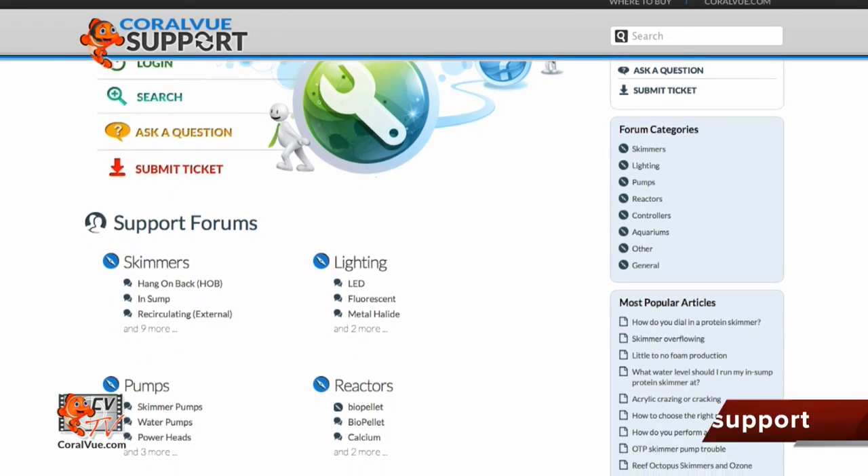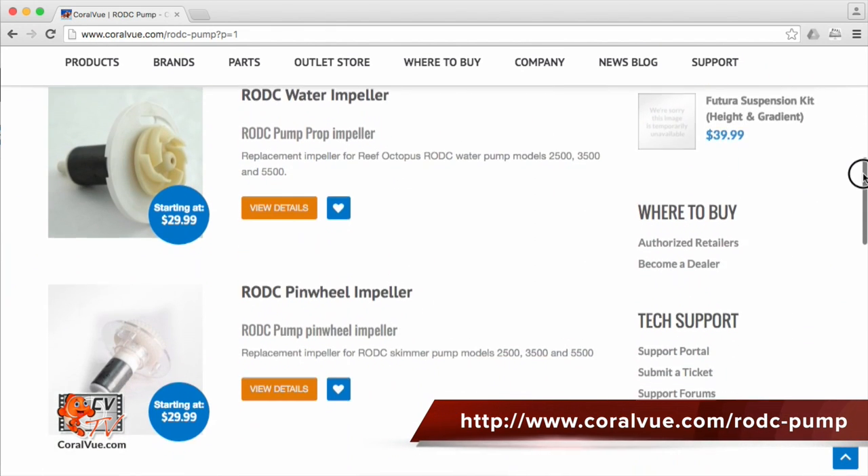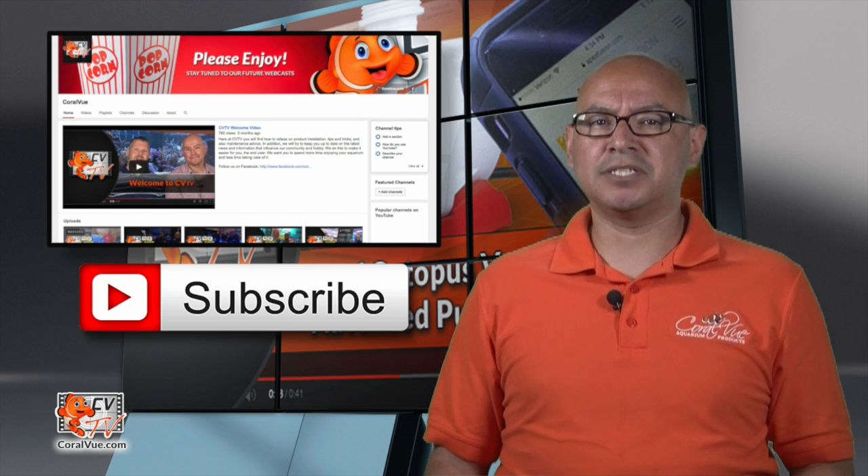Thank you for watching. I hope this video was helpful and you got a good understanding on how to connect your new Various pump to your system controller. Please use the information you learned as a base or starting point and feel free to experiment more. Go ahead and create more profiles and have the pump change flow patterns multiple times during the day. Your pump is now able to do things that it could not do before, so have fun with it — the sky is the limit. If you would like more information or are experiencing issues with your new Reef Octopus Various pump, please head over to www.coralview.com/support and submit a support ticket. If you are in need of replacement parts, please head over to www.coralview.com for a complete list. If you have any comments or tips, feel free to leave them below. Hit the subscribe button as we often release new videos related to reefing. Thank you again for watching CVTV and see you next time.